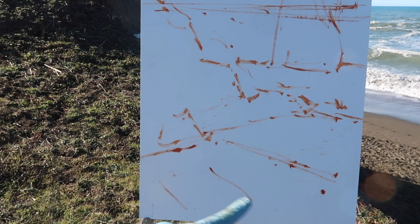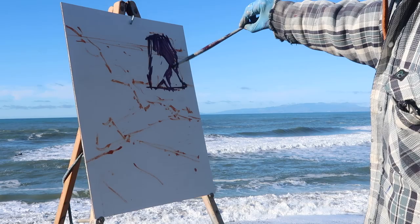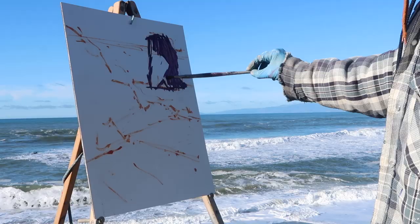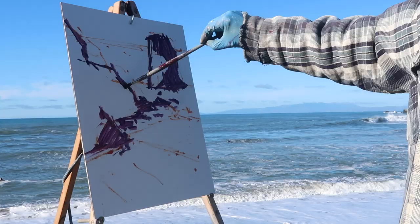They come off in kind of a radial fashion. I'm mixing up some shadow colors using Alizarin Crimson and Ultramarine Blue, and I'm going to thin it a bit with Liquin.